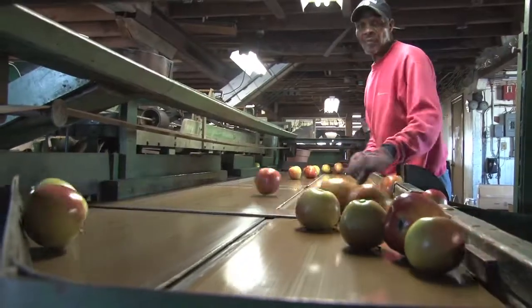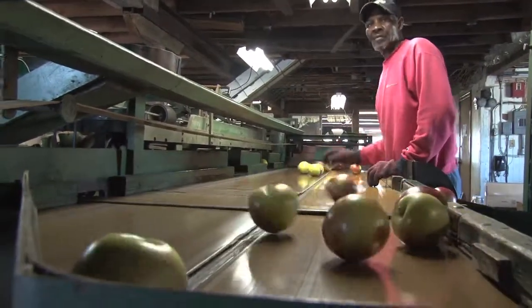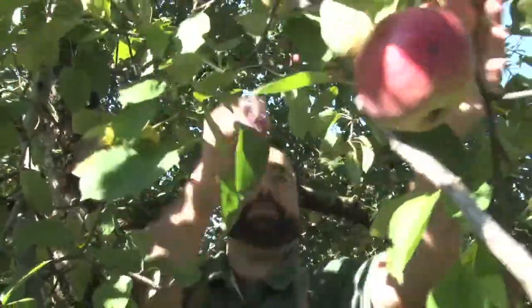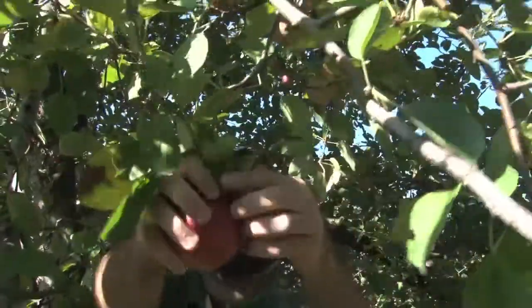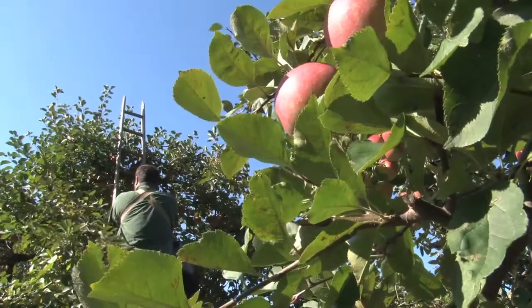This process really starts back in March — or even before that. We'll prune the trees in the winter, in January and February. So I really put nine months into what you see here; this is the finished product. And that's why I was so fussy with Dan — it only takes a few seconds to ruin nine months worth of work.